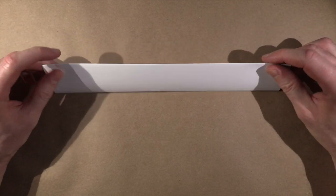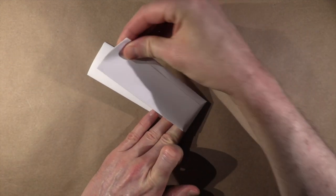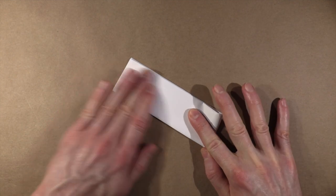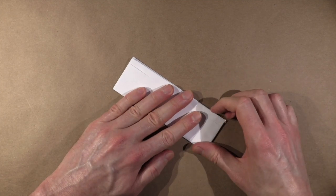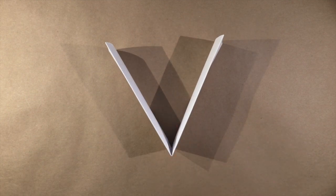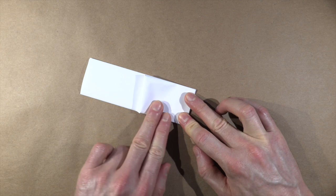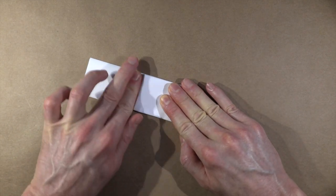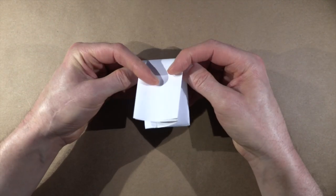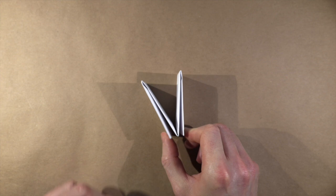Now the side that has the seam on it, lay that down so the smooth side is up. Now fold it over like so, so you'll have a V shape. Now fold one side down, then fold the other side down,